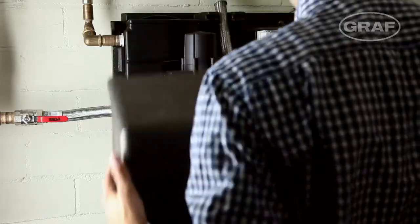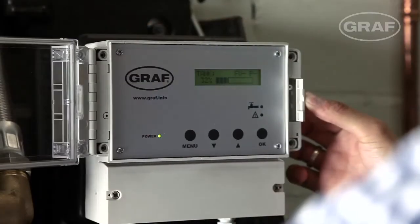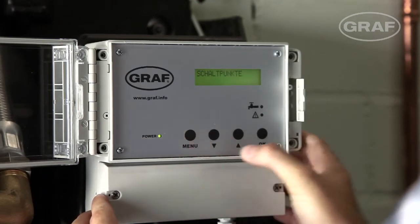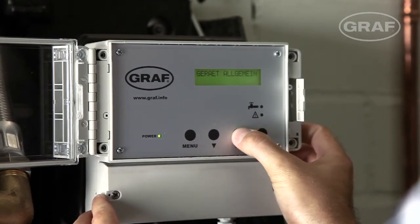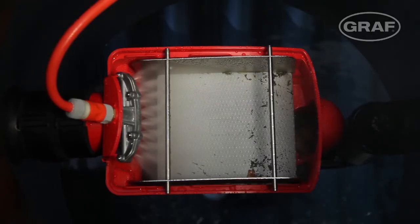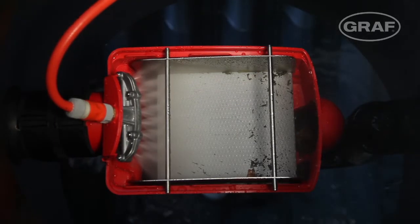All operating parameters can be individually changed on the convenient full-text display. The intake tank and filter in the tank are automatically cleaned on request by the Graf Aquacenter Silentio.